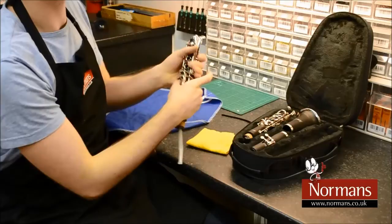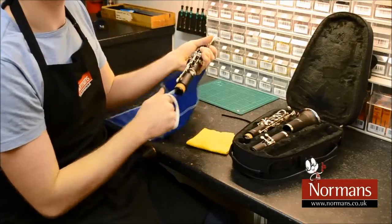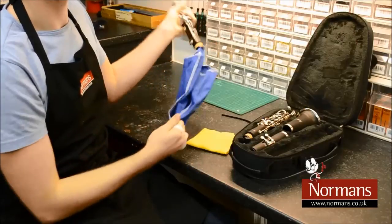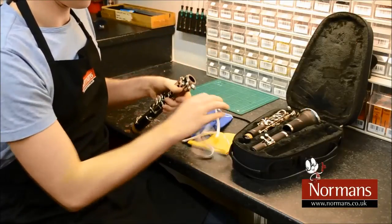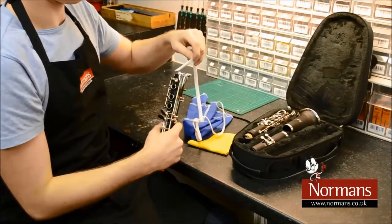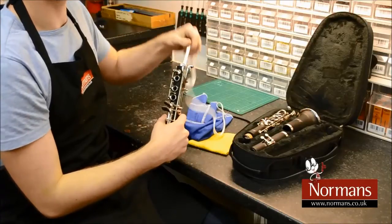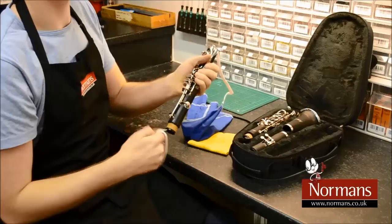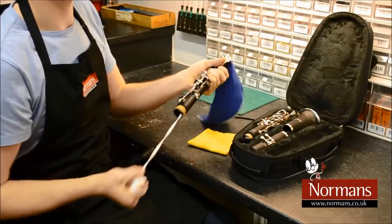Thread the weighted end of the pull through down the bore of the joint, then simply pull through. This is to remove any moisture or build up of dirt on the inside of the instrument. Repeat this as many times as necessary.